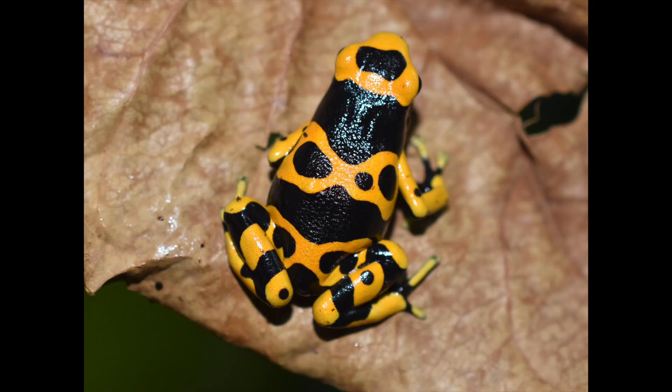Hey everybody, welcome back to TCS Dart Frogs. My name is Travis and today I'm going to be doing part two of my dart frog care series. I'm going to be talking about Dendrobates leucomelas, or the bumblebee dart frog.